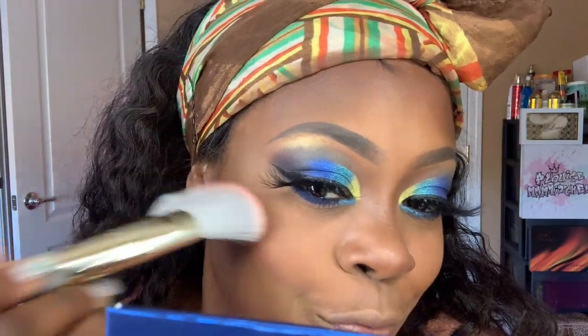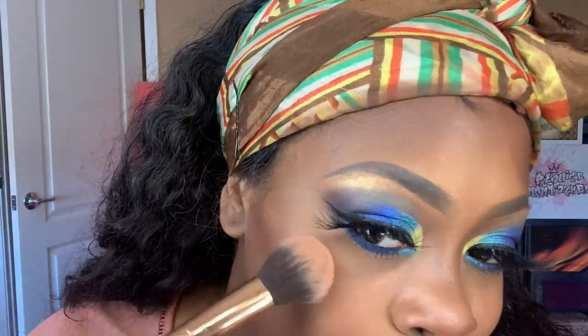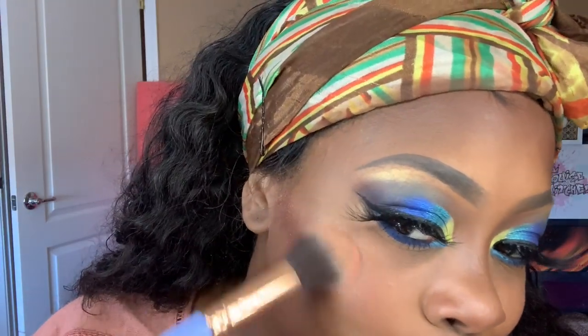Then the MAC mineralized blush — I don't remember the color, but that's the P Louise highlighter. What did I say, guys — no wrong, right? That highlighter is called Glow For Me Baby.